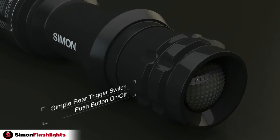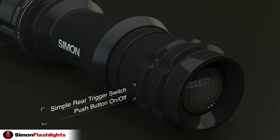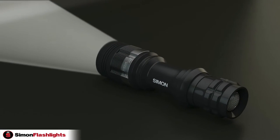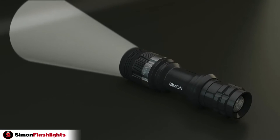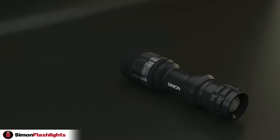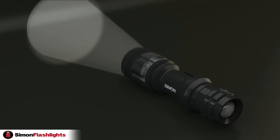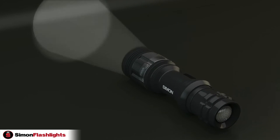A simple rear trigger switch to push on and off that also controls the five modes. You cycle through the modes by soft touching the rear trigger switch, starting with high beam, medium beam, low beam, strobe, and SOS.